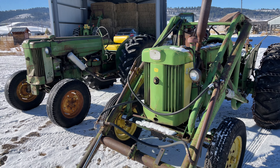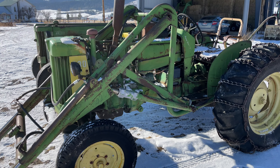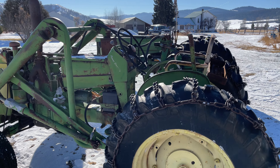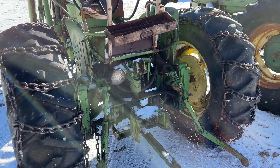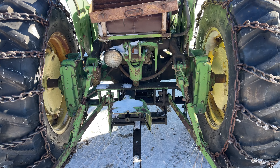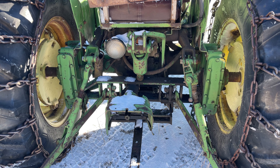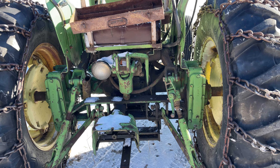The 420 has the under exhaust, where the 430 doesn't. There's the draw bar, drop axle, and everything on the 430. This tractor's going to take some work though.